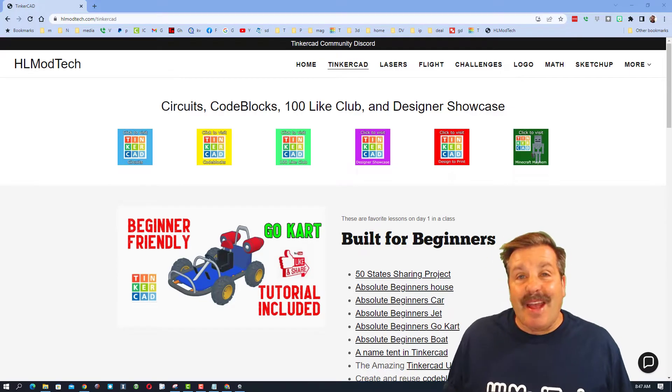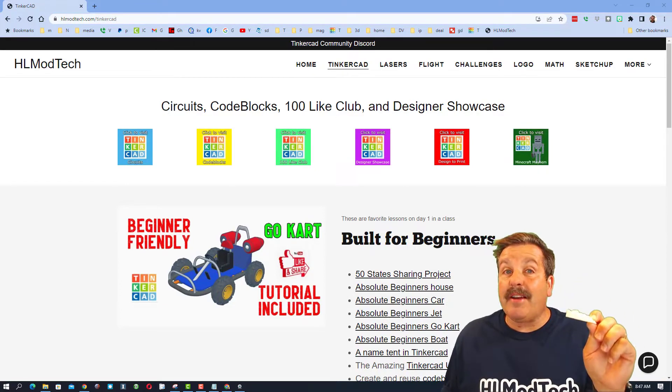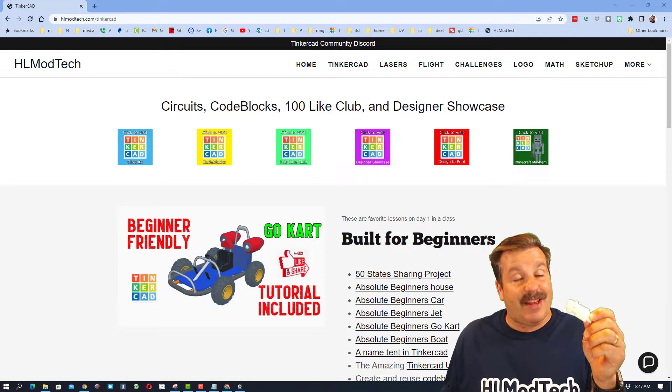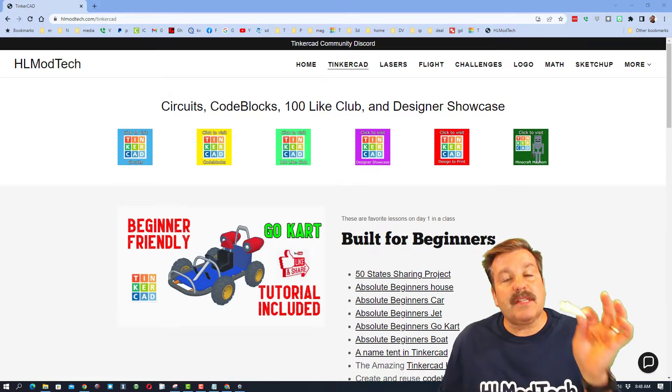Good day friends, it is me HL Mod Tech. I'm here today with something kind of different — I tried out a 3D printing service and I've got some results for you, so let's get cracking.